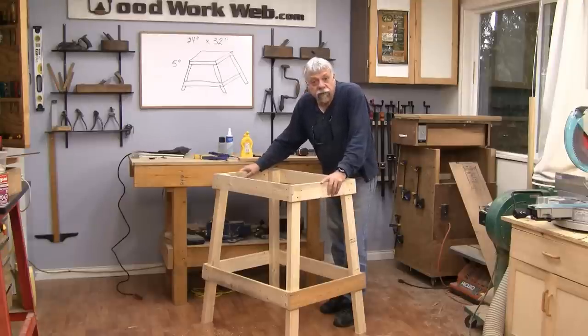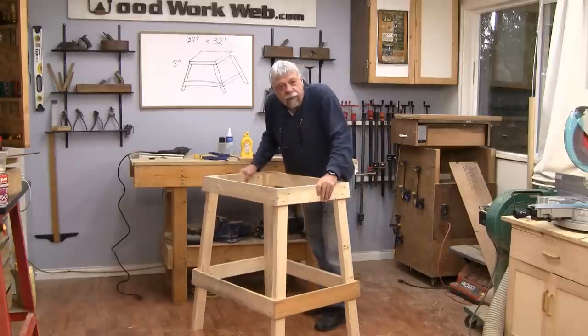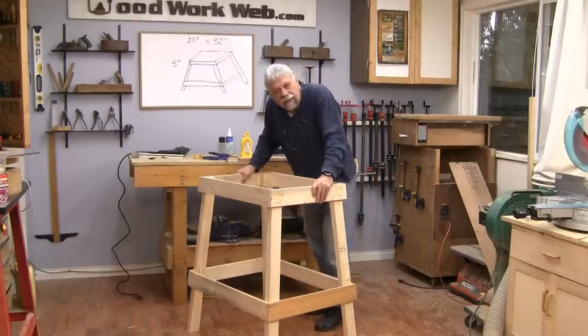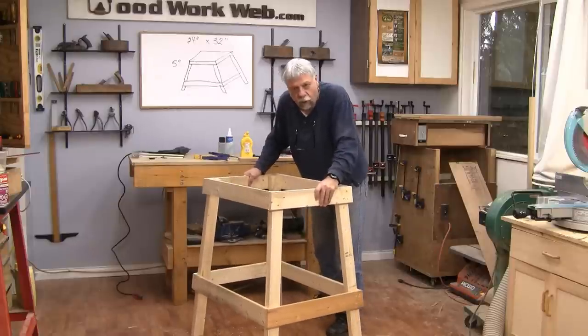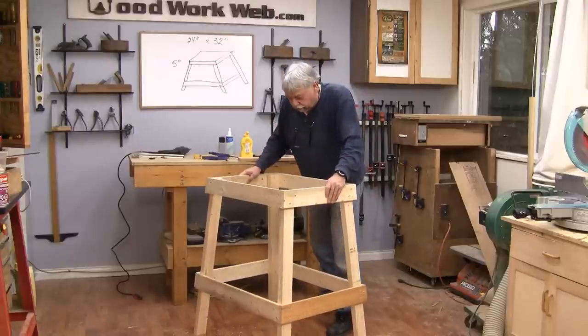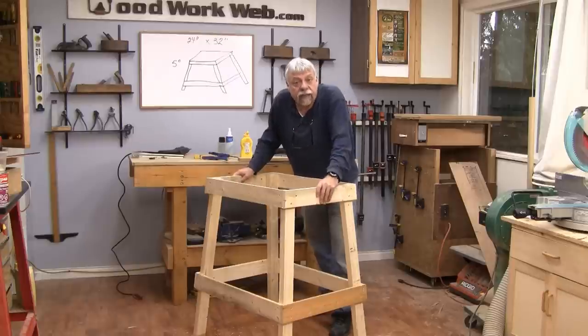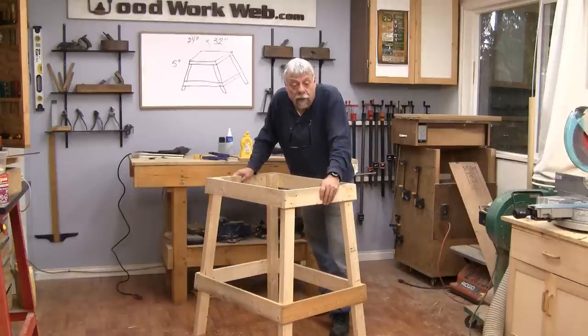That finishes the base for our router table. It's pretty simple to put together — we made it a little bit more complicated by putting angles on all sides, but it's going to be super strong and not tippy at all. You could also use this base for all kinds of things like drill presses, planers, and all sorts of things. Join us next time when we work on the top for our router table. I'm Colin Kinnett for Woodwork Web, thanks for watching.